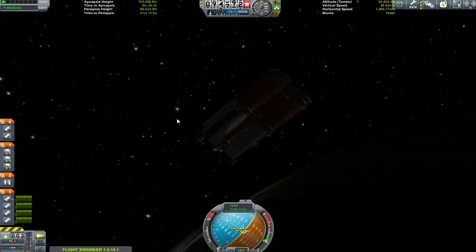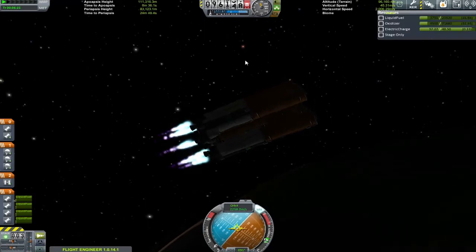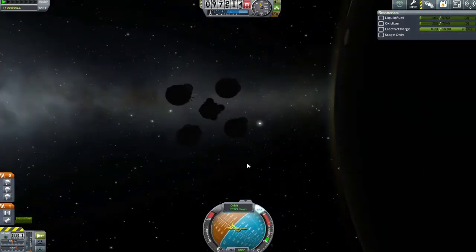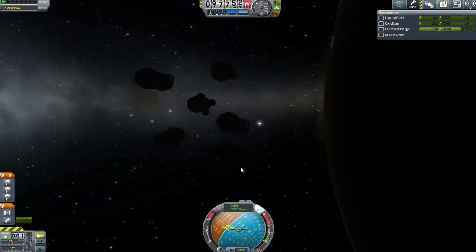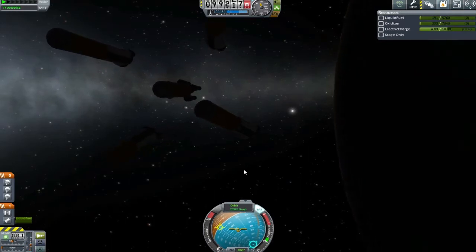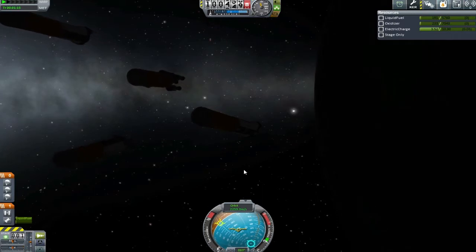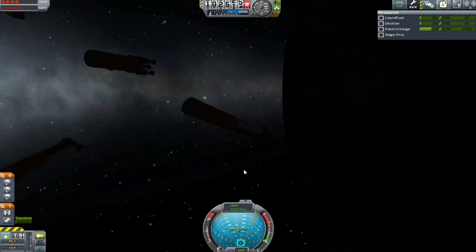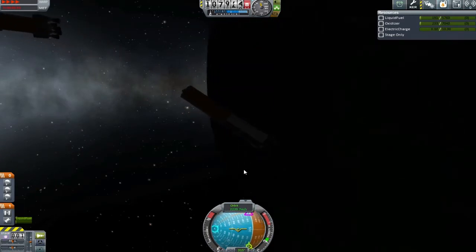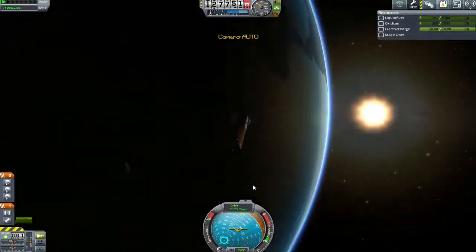I'm targeting around 90 kilometers — I'm not sure why I picked 90, it just seemed like a good height. Normally I park stuff around 80, so I didn't want to put this at 80. I'm performing the last couple of maneuvers here to make sure we're in a perfectly circular orbit before disconnecting the final layers of staging. This is a beautiful view.